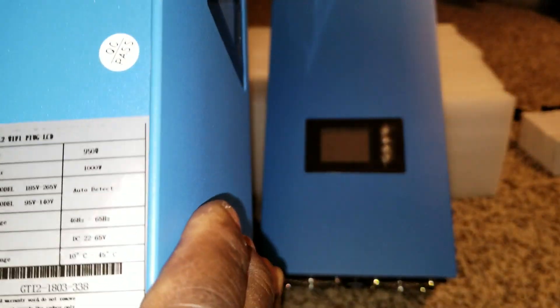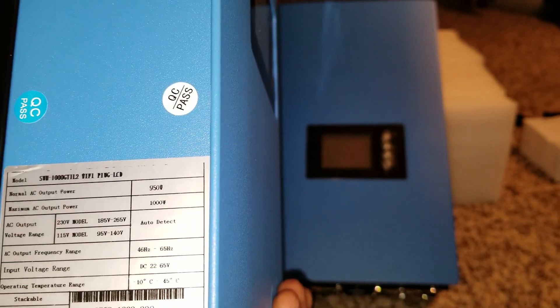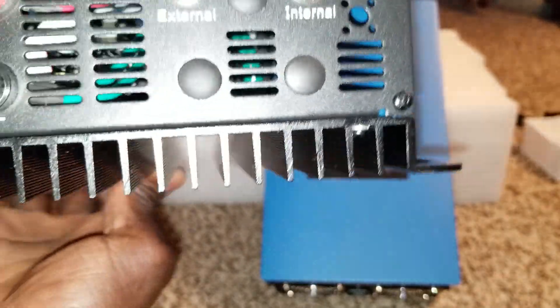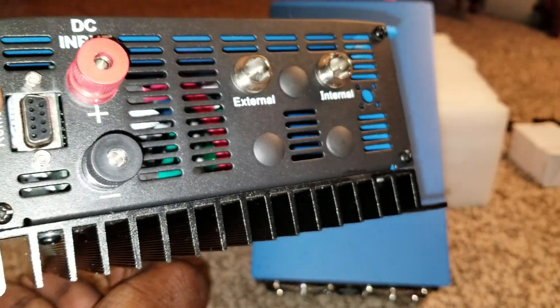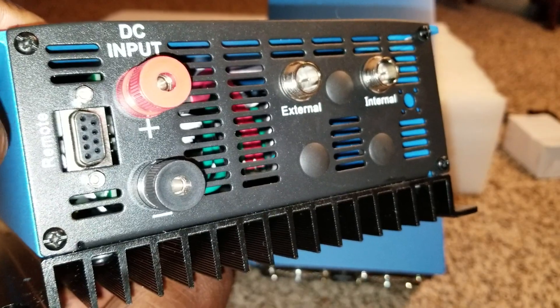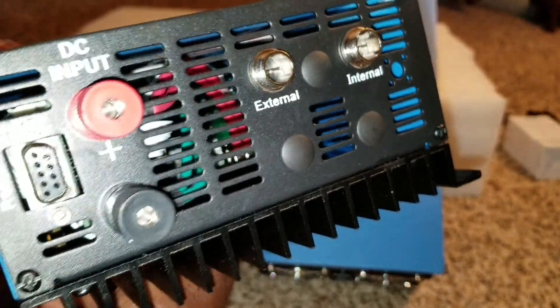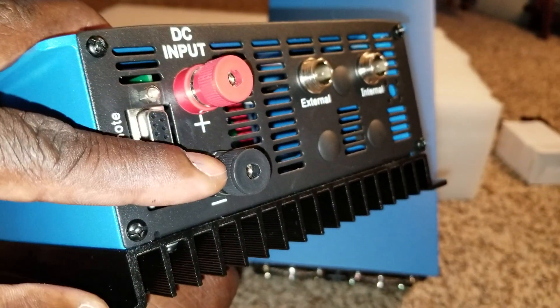So you can see the specs — instead of a full 1000W input, it gives you about 950 watts input, with 1000 watts AC output power. It has a massive black heat sink. The limiter input and output — internal — and it has a remote communication port right here. This is where you tie your solar array or your batteries. If you're going to use just batteries, you'd use a charge controller to charge the batteries, and this unit inverts that power.